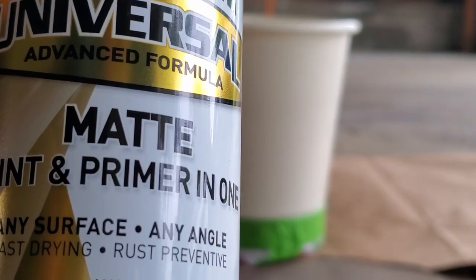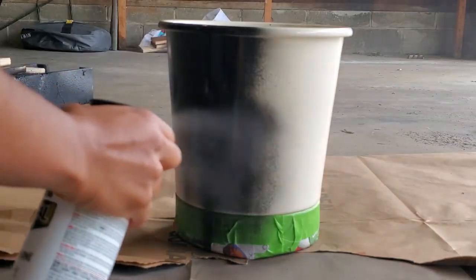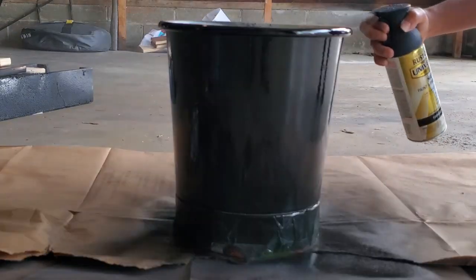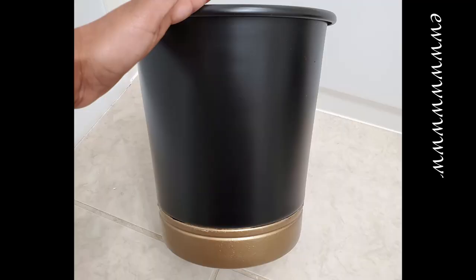Once the bronze spray paint was completely dry, I covered it and then spray painted the rest of the waste basket black — and here's how it came out. I was not feeling it. It was like screaming Richie Victorian or something to me. It was not the vibe, not what I was going for. I do end up fixing it and you'll see that later on in the video.